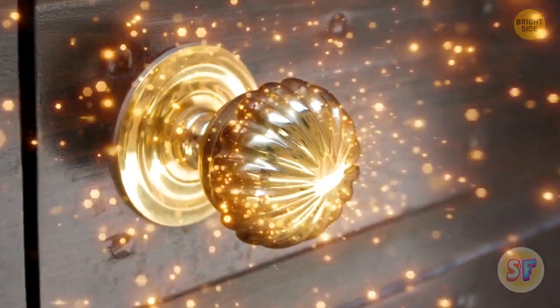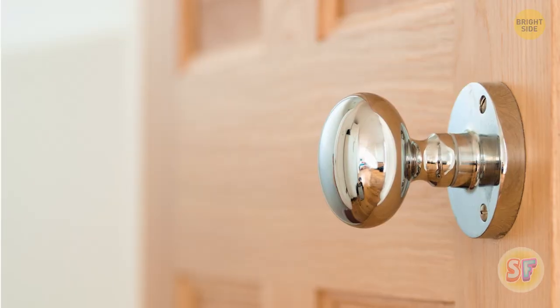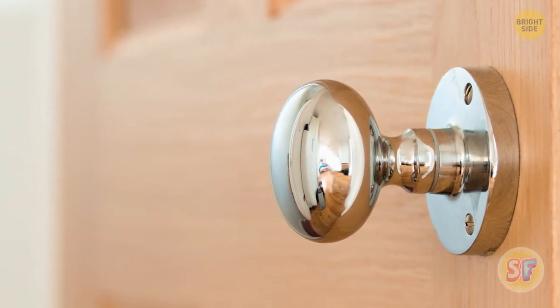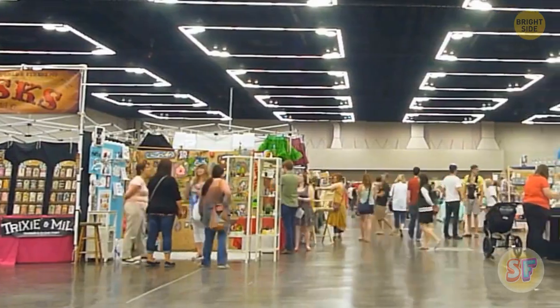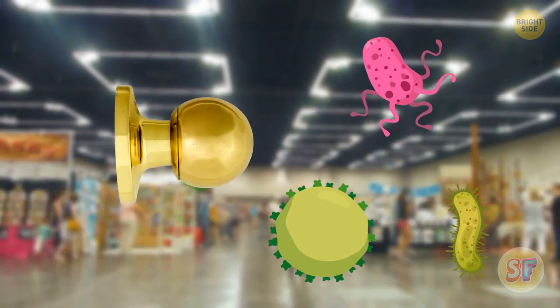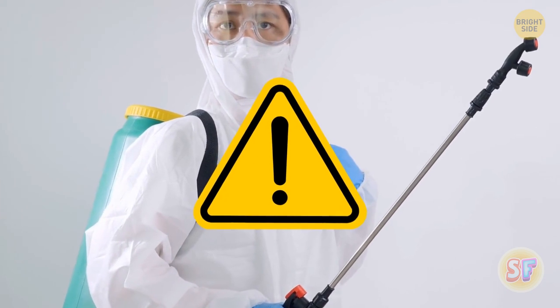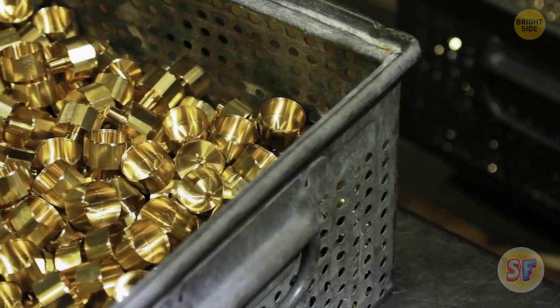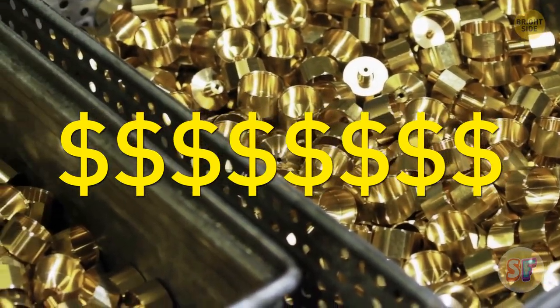A shiny brass doorknob adds just the right amount of fancy to your front door. But that's not all it does. Brass, like anything with copper alloy in it, has antimicrobial properties that many harmful germs and bacteria just can't stand. In high-traffic areas, these brass knobs and handles are the perfect way to get rid of nasty germs without having to use harsh chemicals all the time. The only downside is that brass is a lot more expensive than other metals — that might be why it's hardly used for this anymore.